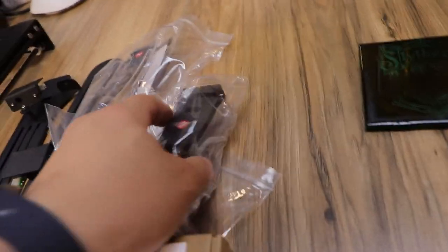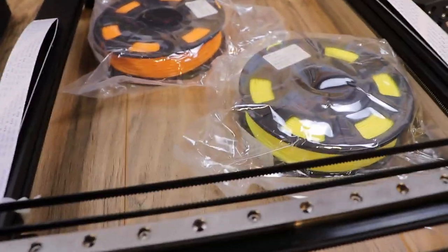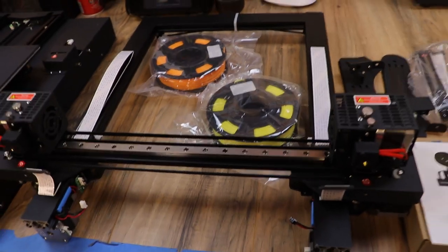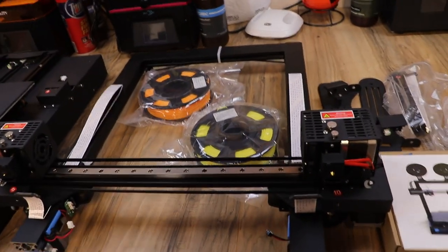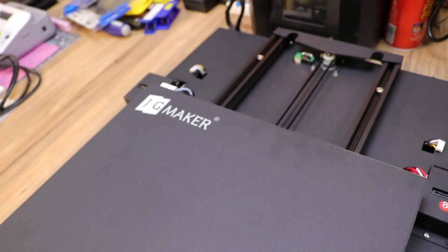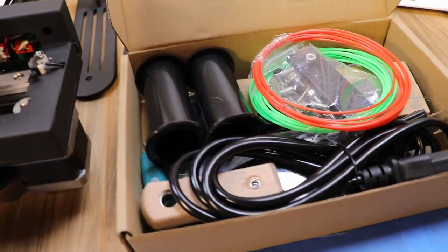You also get a couple of rolls of filament — they're small rolls but bigger than normal, so that's awesome — in a couple of contrasting colors which will be really cool for two-color prints. Of course there's your gantry to put on, and everything comes together. The base is how it looks straight out of the box, and inside you pretty much have everything you need to put it together.